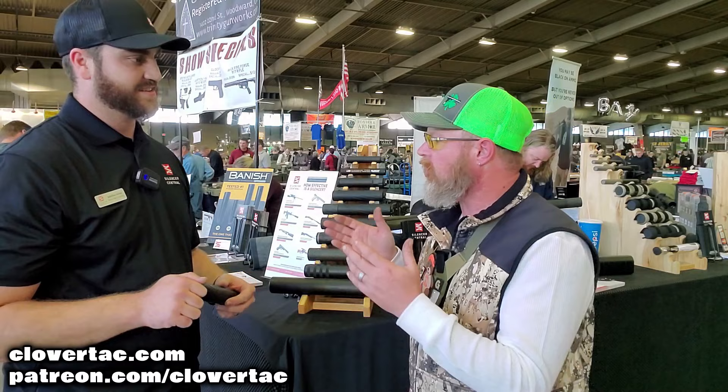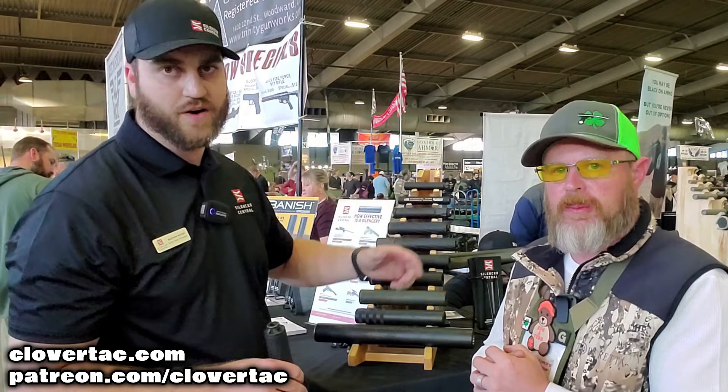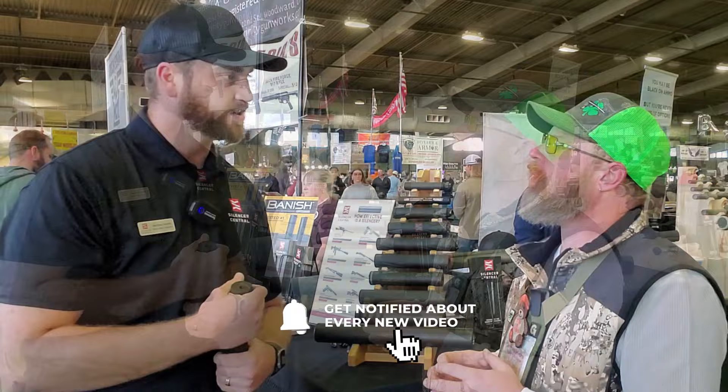You guys are helping people literally A to Z through the process. We do your fingerprints, your photo, your paperwork, everything right here at the booth, so you walk away, you're done — just hurry up and wait for that approval. We're also the only dealer that can ship it right to your house once it's approved, so no transfer fees. Ten minutes here and you're waiting until it comes to the house.